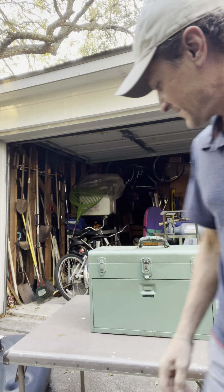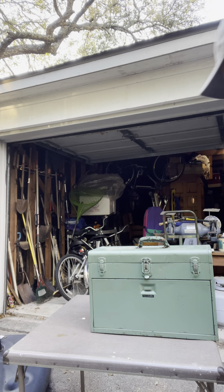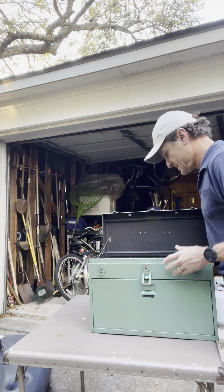This is like a legit unboxing video. This is the official unveiling. This is from an auction — no, I think it's from a mover. So we're opening up box one of H.A. Klug's machine kit.